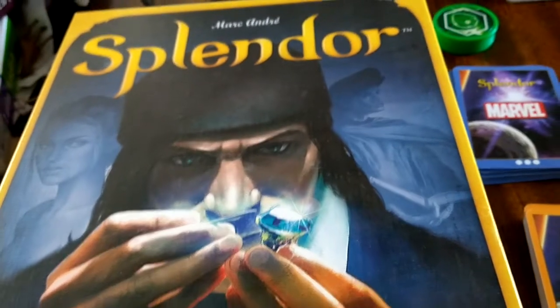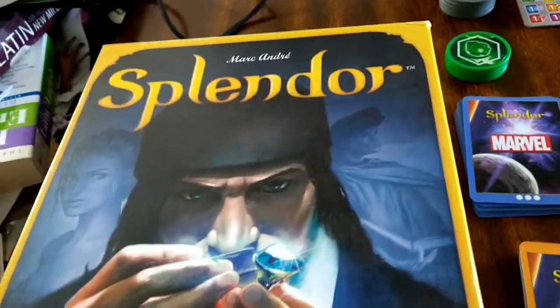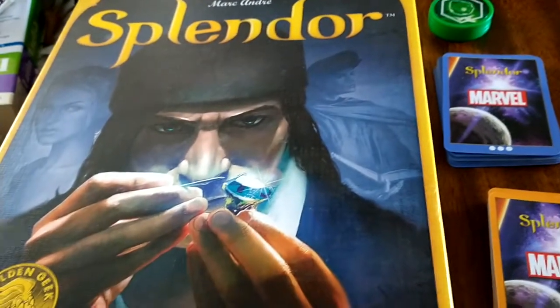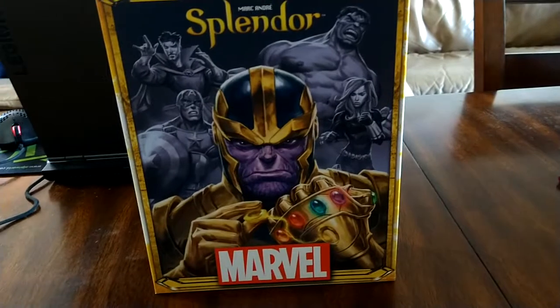If you had to pick between one or the other, I'd just look for the best price. Personally, I like the original. There's an expansion for it and a player mat available, so I'd probably go with the original. Either way, you're getting a great game.